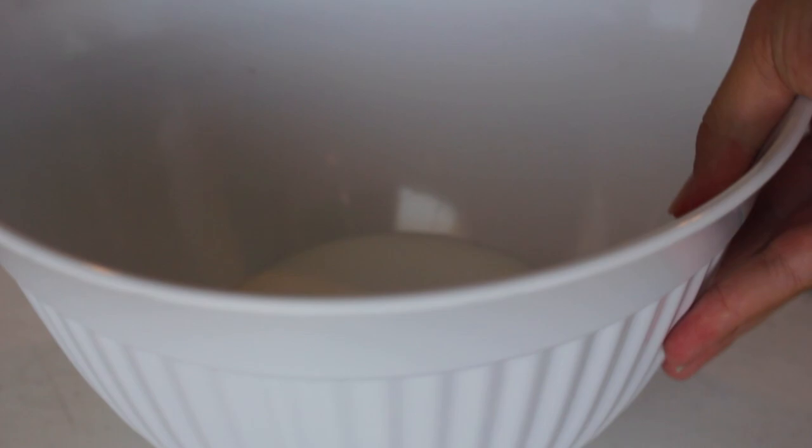We're just gonna grab our bowl and grab the glue, put the cap down here, and start pouring in the glue. Since I'm using a bunch of shaving cream I don't necessarily need a lot of glue. I'll scoot this over here so you guys can see a little better, and we're just going to spray the shaving cream on.